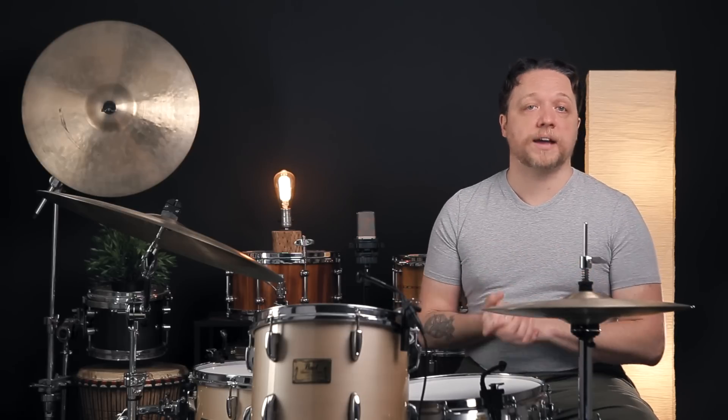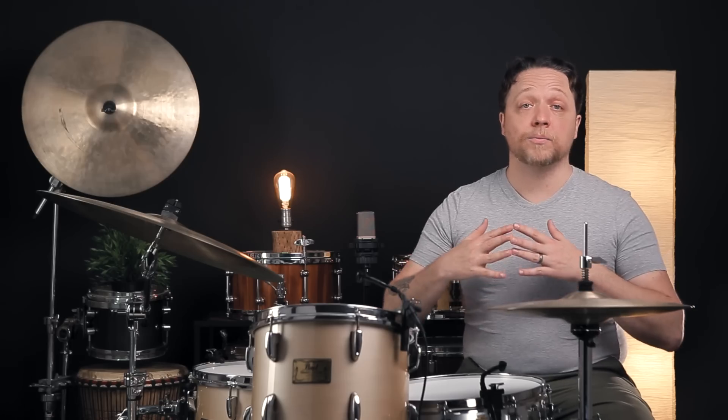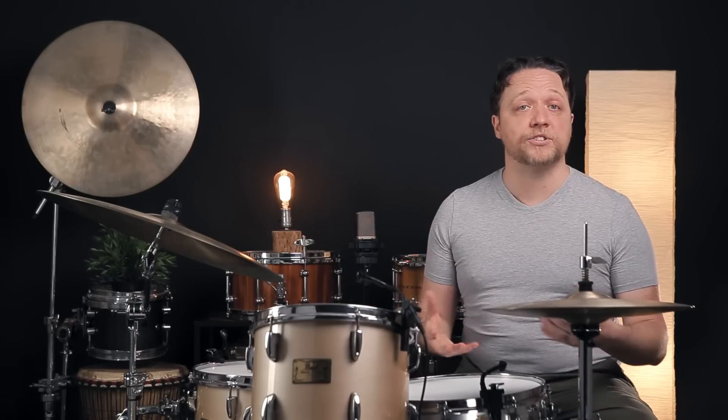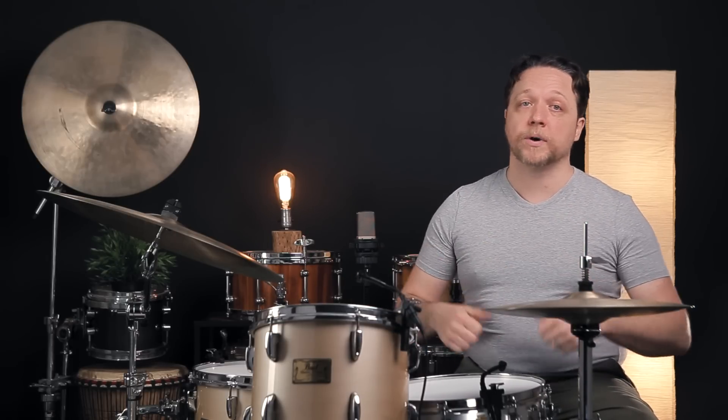If you've gotten to this point and this is absolutely a struggle, it's not making sense, or it's not working for you on your drum, try this: take all the tension off of the head you're working on and start from scratch. Every time we do this, it's a slightly different jigsaw puzzle, and we do need as much experience as we can possibly get to make the adjustments we need. If you're having a really hard time, starting over is the way to go.